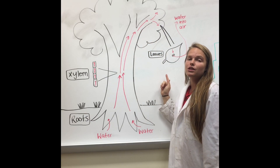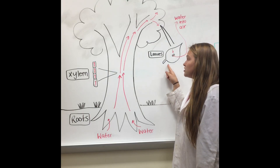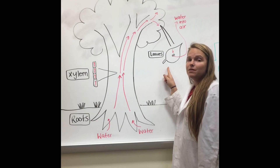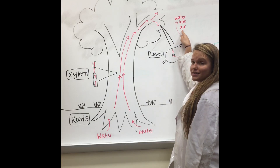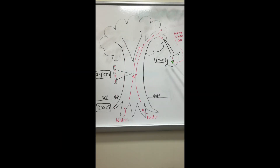In the leaves, water is used for a process called photosynthesis — that's how plants make energy. Water also exits through the leaves in tiny pores called stomata. This process is called transpiration. Because of photosynthesis and transpiration, there is less water at the top of the tree than at the roots. This causes water to be pulled in at the roots and up the trunk of the tree to the leaves. This is a natural process whereby water is moved from an area of high concentration to an area of low concentration.